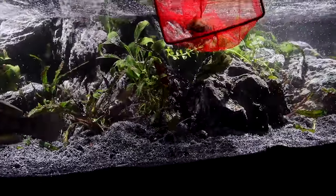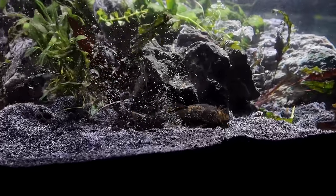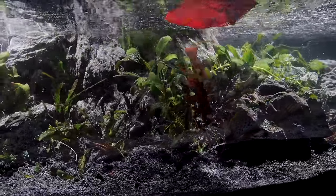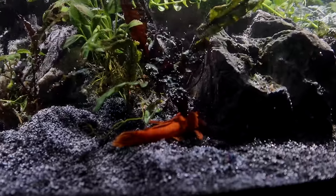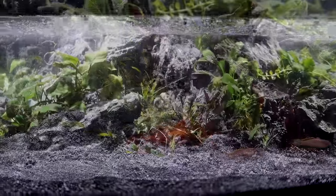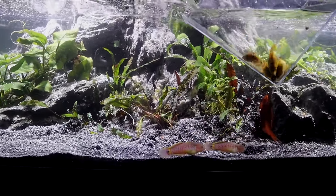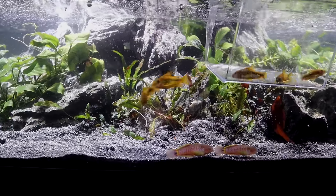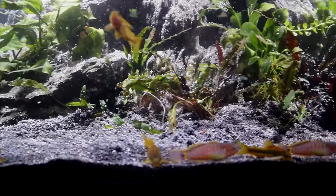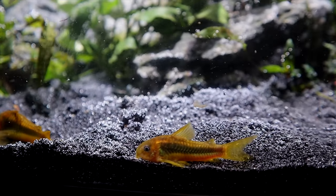We're going to have a couple of bristlenose plecos for algae control. Here's a standard male — you can tell by the bristles. And here's a super red female that's been in here a very long time. The final inhabitants that were in here before are six gold or orange laser cory cats. In the old setup it was really hard to see them, and I didn't know how many were in there for a while — I thought they were all gone.